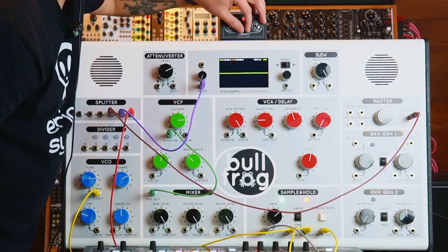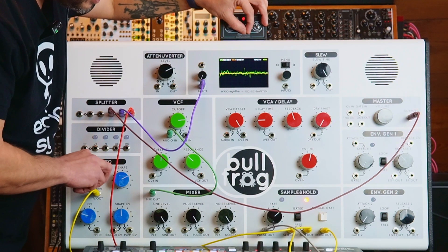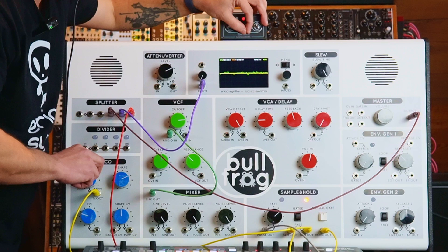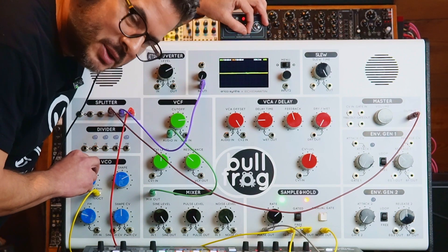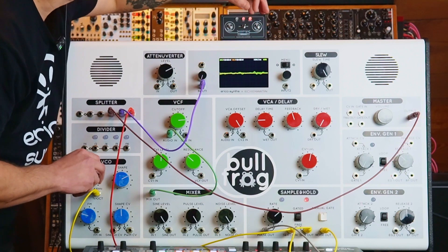If I hit the ring mod, it starts adding the oscillator. You can use the tune knob to change the pitch of the ring modulation effect. Very cool.